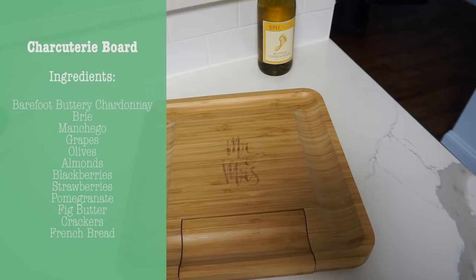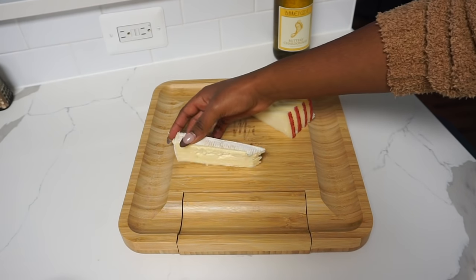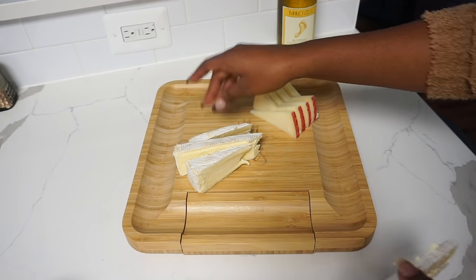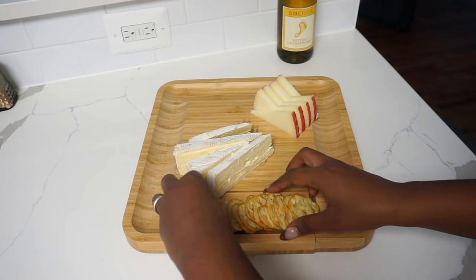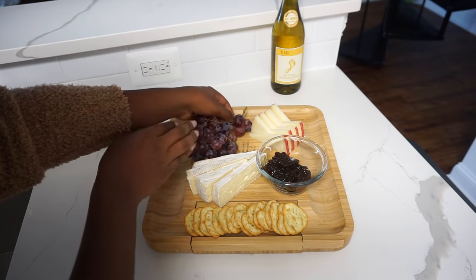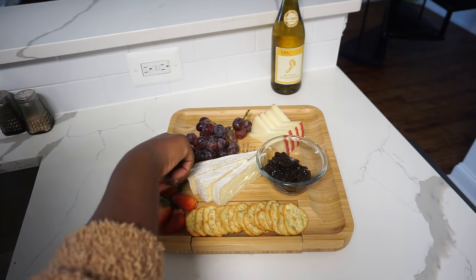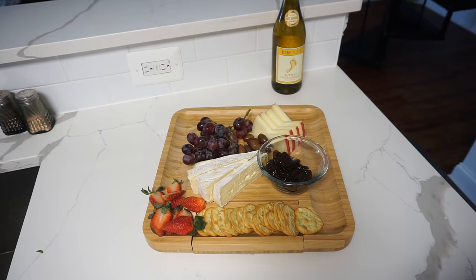Last but not least, I will be making a charcuterie board for an appetizer. I thought it would be paired with the Barefoot Buttery Chardonnay and it would be a perfect match as it will taste lovely with the cheese and crackers. So I just went ahead and played around and saw what looked best, moved things around. This was honestly my first time making one of these and I took a lot of inspo from online, but I will have all the ingredients in the description box. Fun fact about me — I absolutely love cheese. I can eat it for breakfast, lunch, dinner. It's honestly one of my favorite types of food, so this is kind of the perfect appetizer in my eyes.